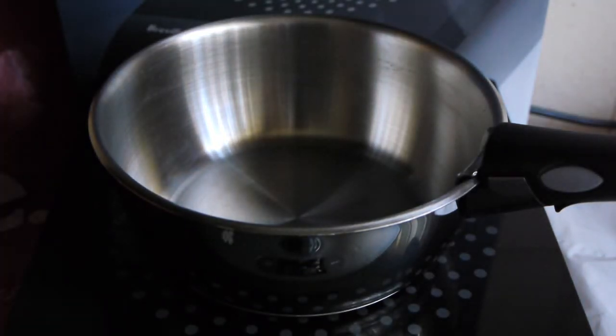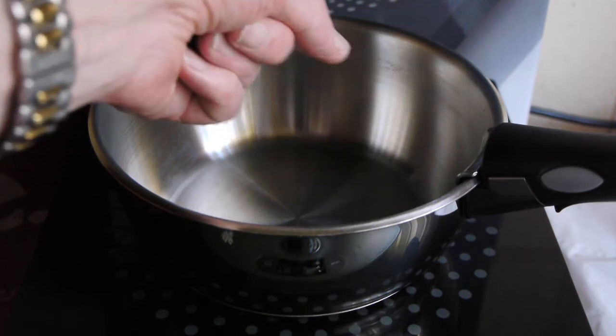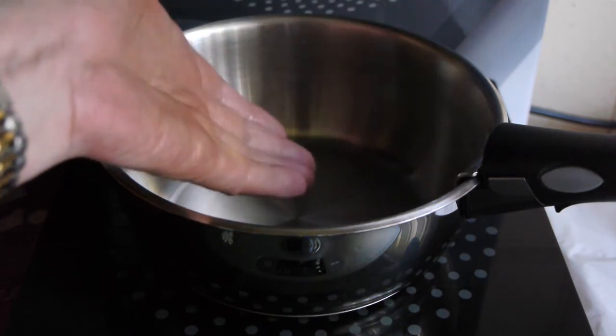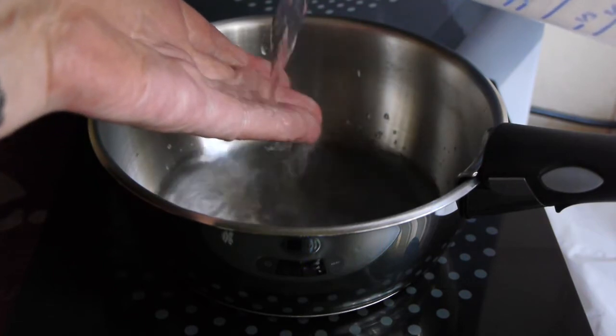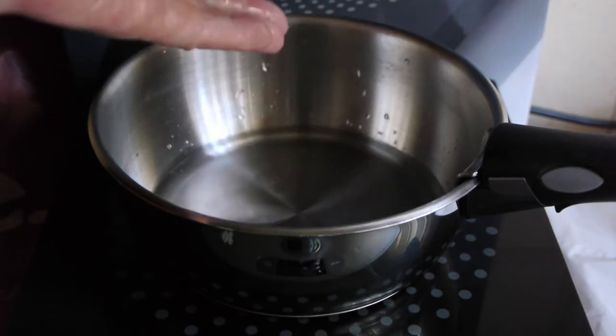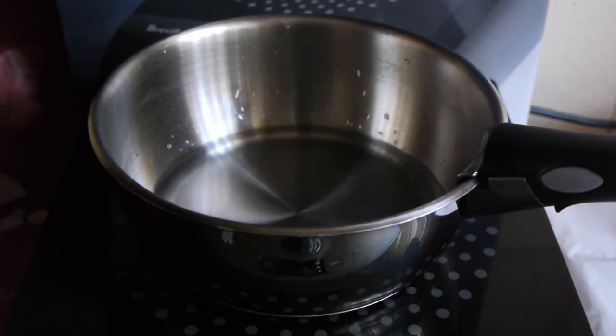Here is my recording of oiling water on the Breville Icon induction cooker, the BIC 300. These demonstrations always start by proving to you that the water is cold, so I'll just pour some water in — that's about half a cup.